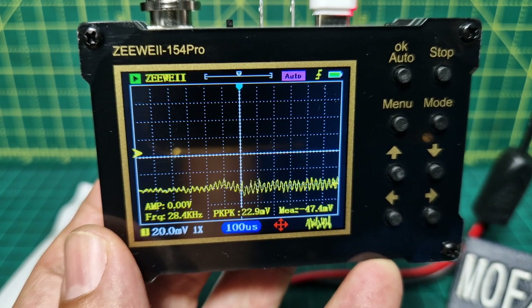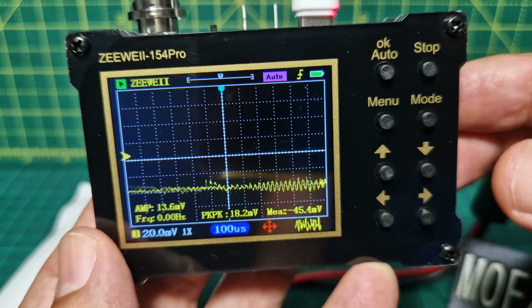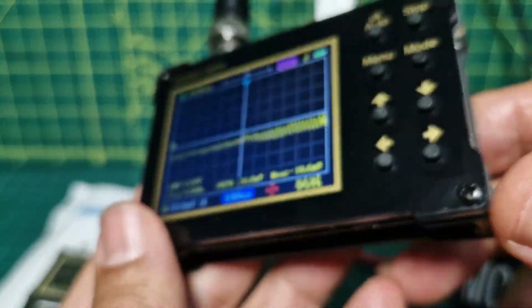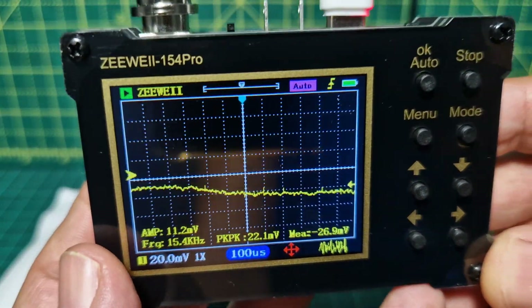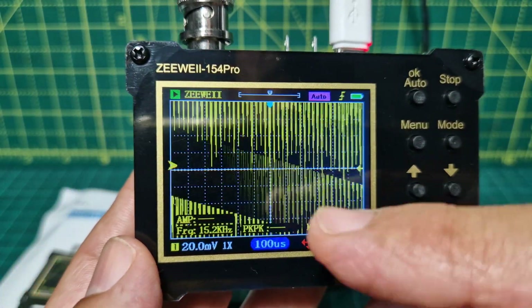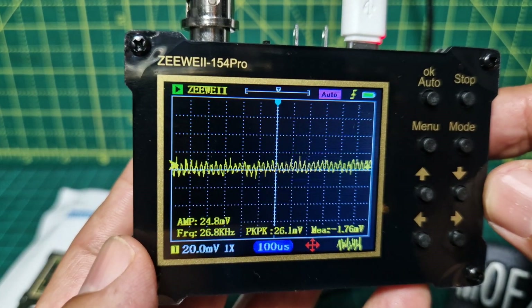I don't really use oscilloscopes but this was £18 delivered, and for a few pounds more you can get one with a built-in battery that connects just here. At the moment we've got USB-C going in providing power, it's showing a full battery and you can see it's actually detecting my audio.